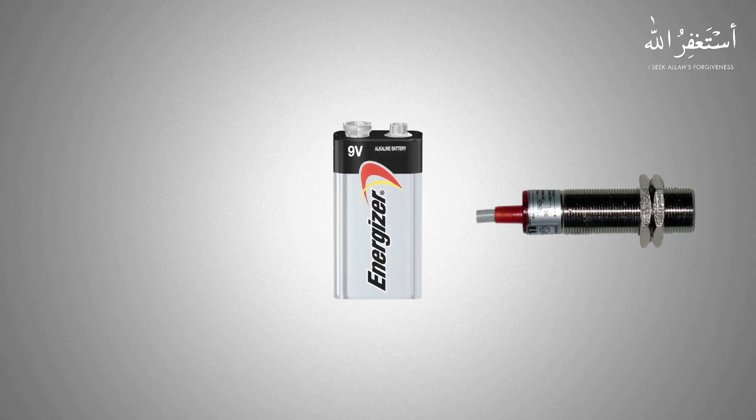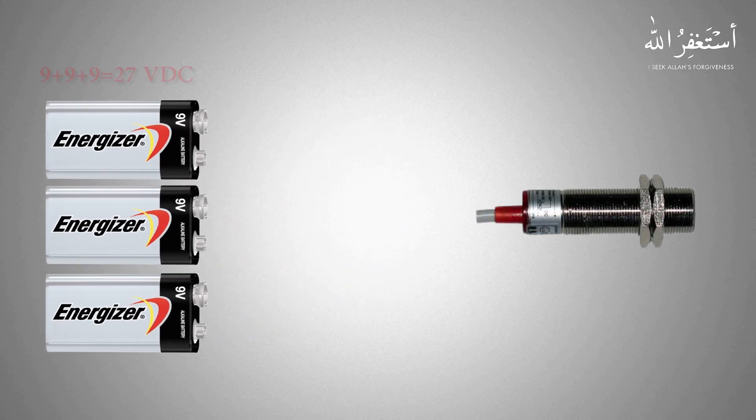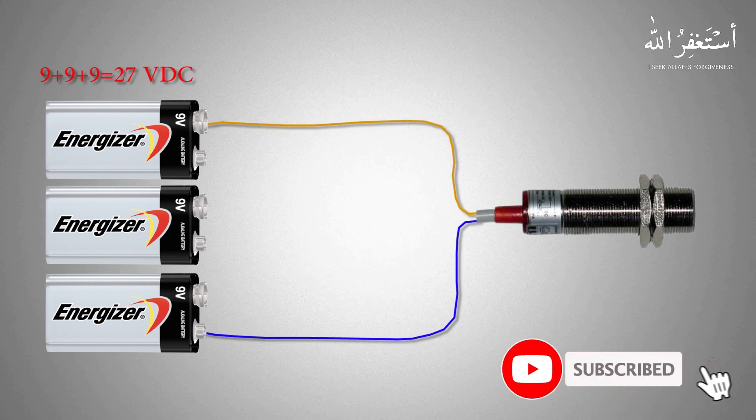Let's suppose we have a proximity sensor and we don't know whether it's a PNP or an NPN sensor. To make a sensor tester, we connect three 9V batteries in series with each other to make 27V DC. Most sensors operate between 23V to 29V DC.